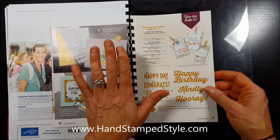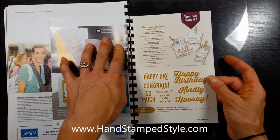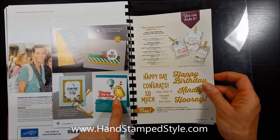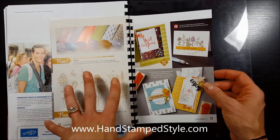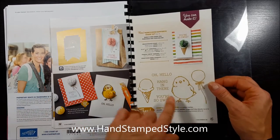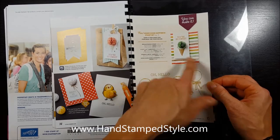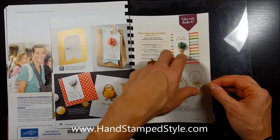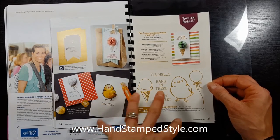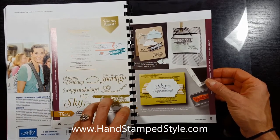My absolute favorite stamp set out of this entire catalog — well, one of them — is this 'Just for You' set. I love that font and how big the words are. The second one they used in the sample here is this big fat bird — I love him, he's so cute! There's lots of great products: designer paper, vellum, stamp sets, and super fun projects. They incorporated embellishments from the Occasions catalog, including these little waffle-looking embellishments that look so cute in the belly of that bird. There's also a bit of more masculine options, which is nice to have.